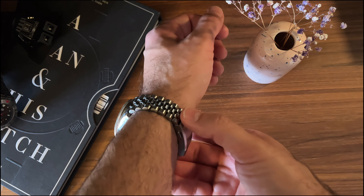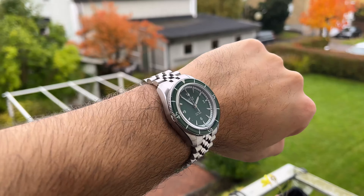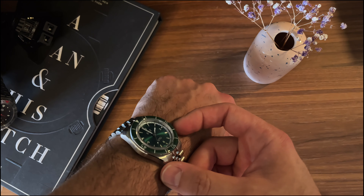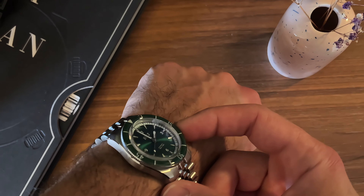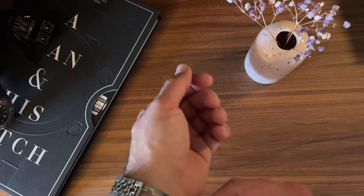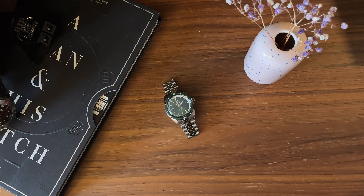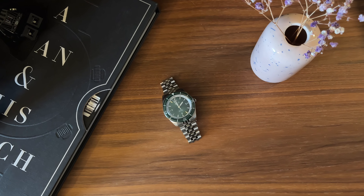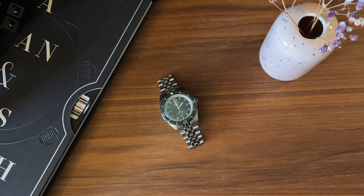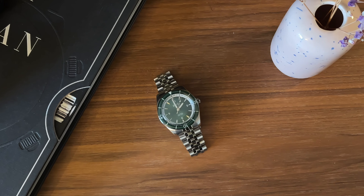Such a great time to be a watch enthusiast, such a terrible time to have a wallet. This is how it will wear on my roughly 17-centimeter wrist — a bit short on the bracelet because I didn't have any spare links, but it's really comfortable and I think it sits well. I forgot to mention that sunburst effect — look at it, isn't that gorgeous? Really really nice little watch, especially for a first release. Well done Hult, well done Oscar — I can't wait to see the finished product. If you like my content please like and subscribe, until next time, take care and bye bye.